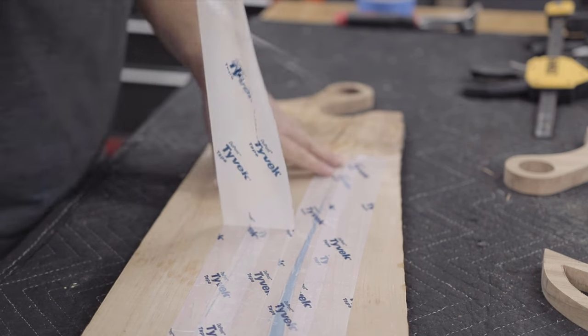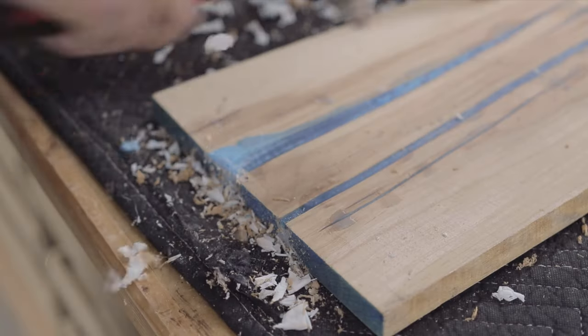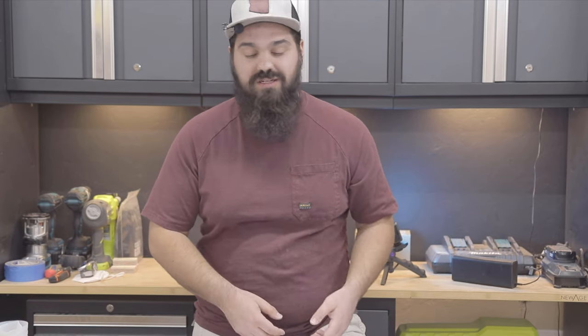Once the epoxy was fully cured, I removed all the tape and used a carbide scraper to scrape off any excess or overflow. I prefer scraping over sanding because it saves a lot of time. A carbide scraper is a relatively cheap investment and you'll use it all the time for glue, epoxy, and whatever else comes up.